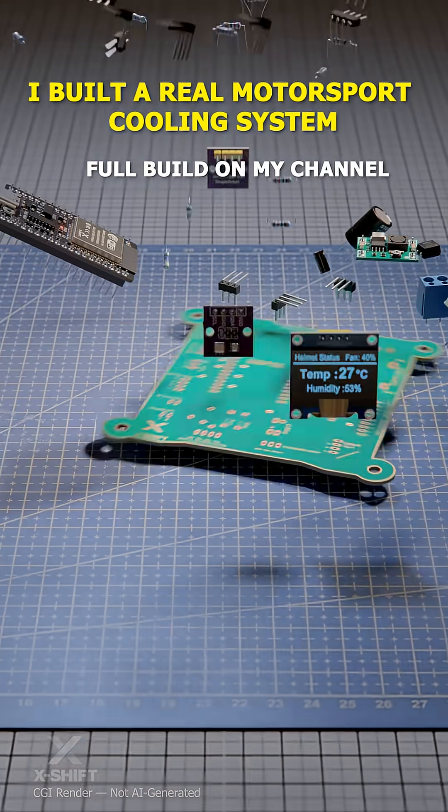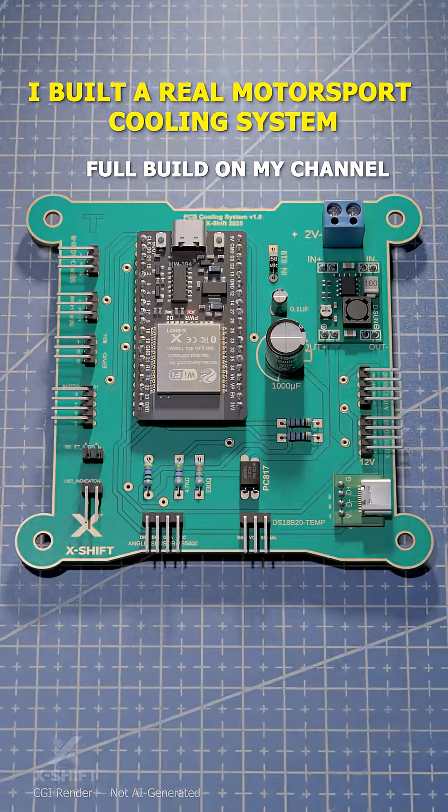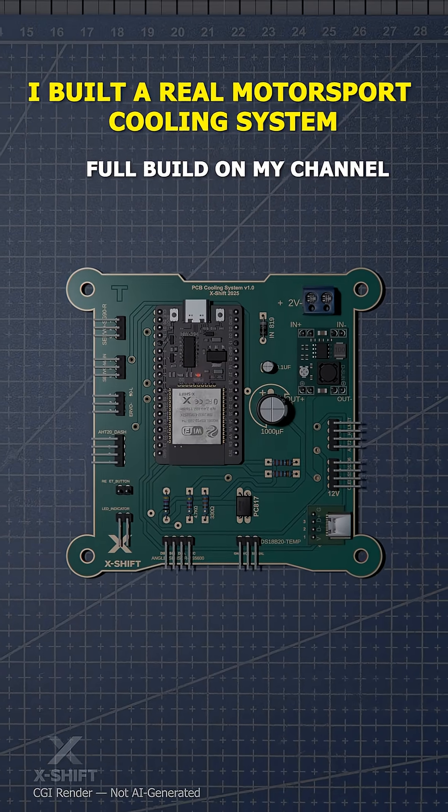It's time to design and produce a custom PCB that recreates the same wiring in a clean, optimized layout.